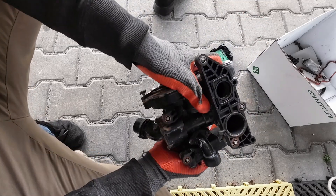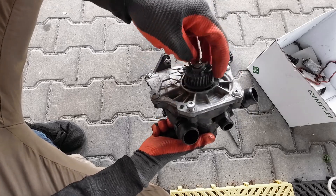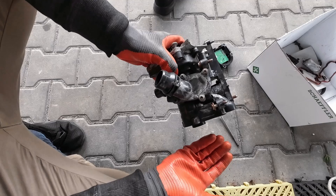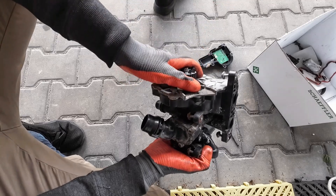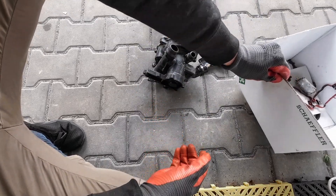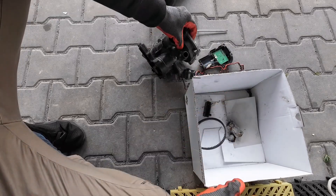The EA888 Gen 3 engine thermal management is very advanced, and this is one of the things that allows this engine to push out so much power. When this thermostat fails, it's not only because this assembly is relatively expensive, but it's also not a simple DIY job. You'll have to remove the intake manifold to access it, and replace seals and the belt that drives the water pump.